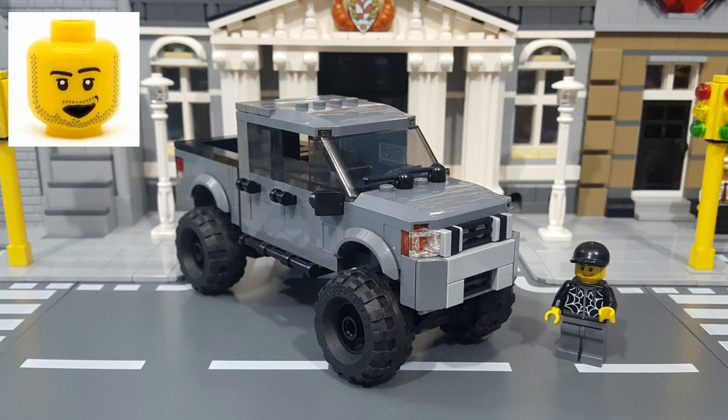Hey, what's up, everyone? Chris here from Brick Players Union, and in this video I'm going to share with you my LEGO Moc Nissan Titan. So let's check it out.